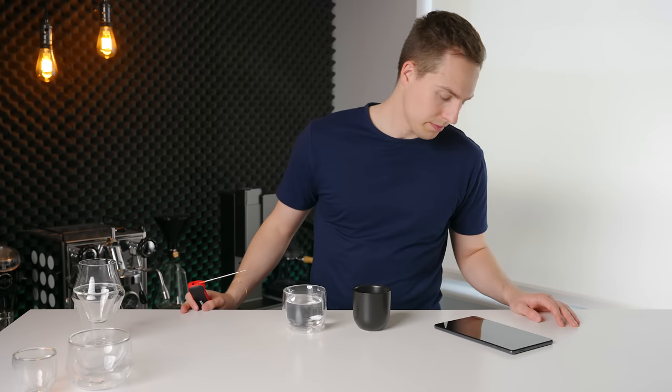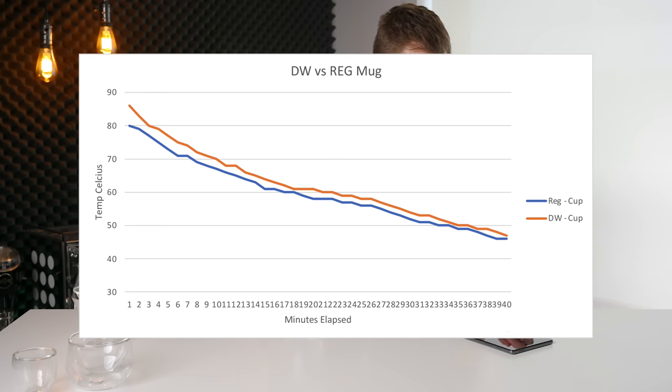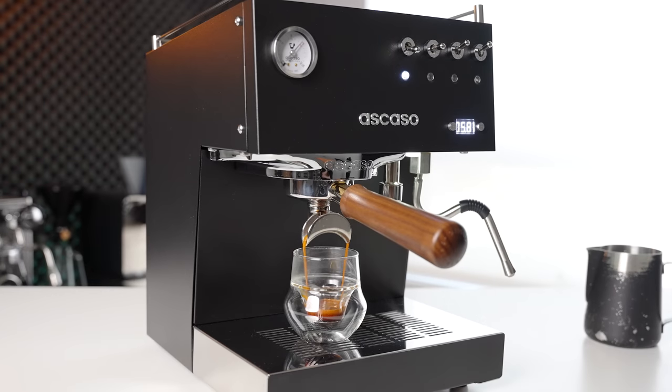When tested side by side, even a very thin standard cup performed almost identically in terms of drink temperature over time. Through 40 minutes of measurements, the drinks were within two degrees of one another. Where dual wall cups do have a slight advantage is right when you pour the drink in. Because they effectively have next to zero thermal mass, you don't lose that immediate five or six degrees due to the cup itself warming up. For a smaller volume drink like espresso this might be useful, but for a full-sized cup, all it really accomplishes is making you wait longer before your drink is at a comfortable drinking temperature.